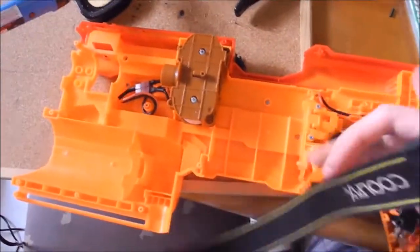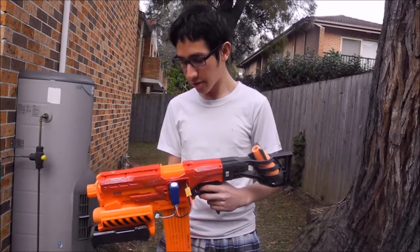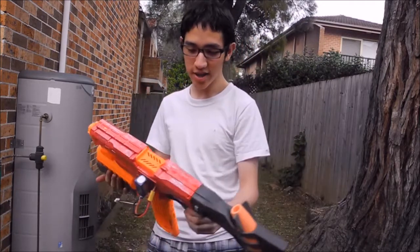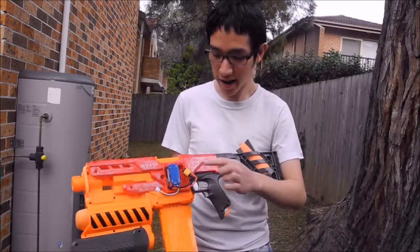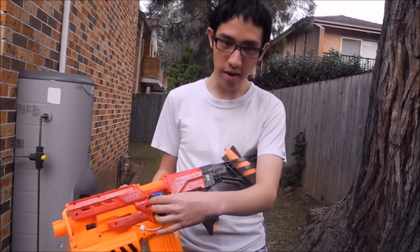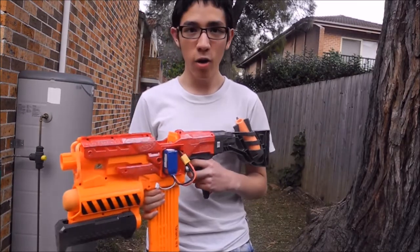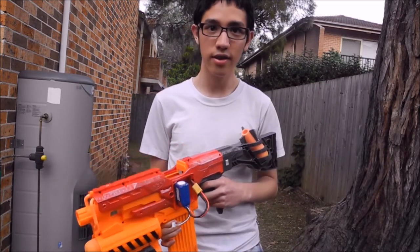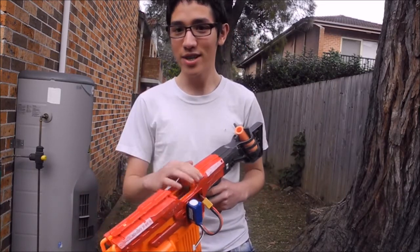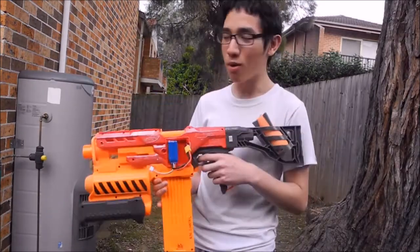Okay, so here's the finished product. I'm going to put all the internals back in and then we'll take it out for a firing test. Here's the finished Nerf Demolisher — as you can see, I've given it a paint job. I've upgraded the missile launcher and it is now running off a 3S 800mAh 45-50C discharge LiPo. It's now running off Rhino motors, and as you can hear, it's very responsive — it's pretty loud. I've also loaded it with 18 rounds, so let's see what this new Demolisher can do.